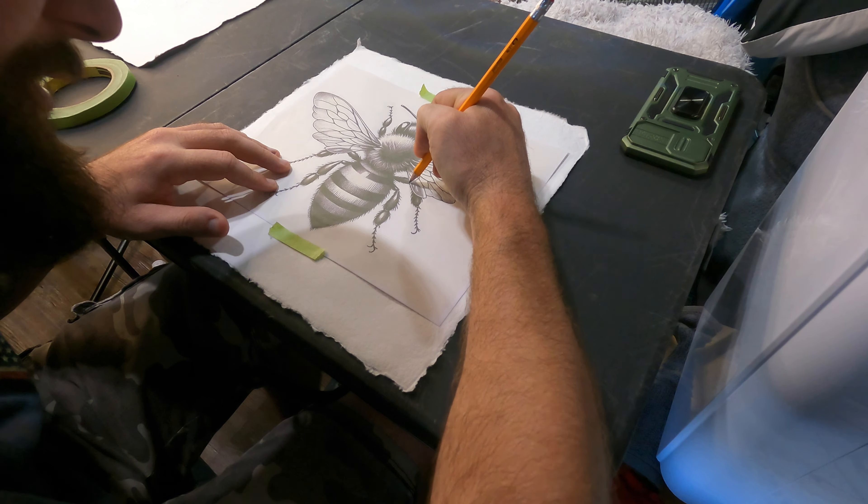I don't know yet if I'm going to stain the paper or make it look old — I'm still figuring out what I'm doing to make it look more artistic. So far it's just a fine point pen drawing, but I want to push it further and make it look more artistic.